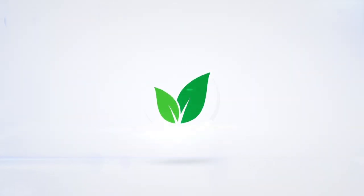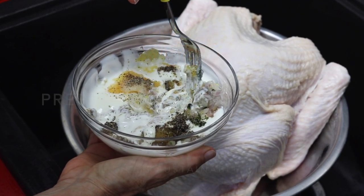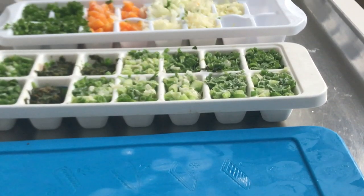Eat Delicious and Lose Weight with Chef Pachi. Hi, this is Chef Pachi and today I have an amazing video on the technique of seasoning the perfect turkey.